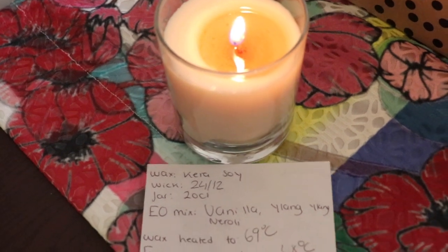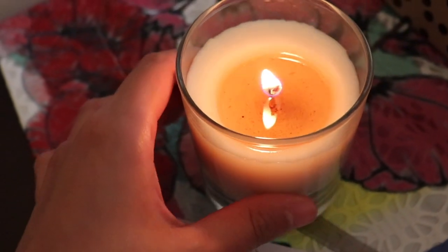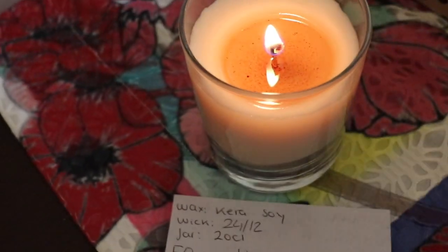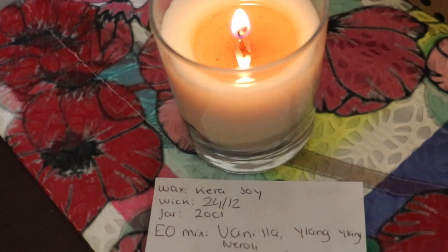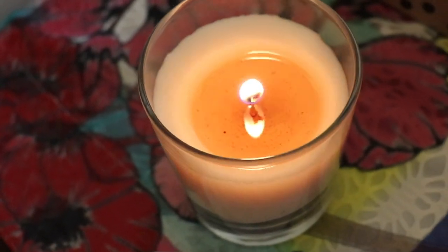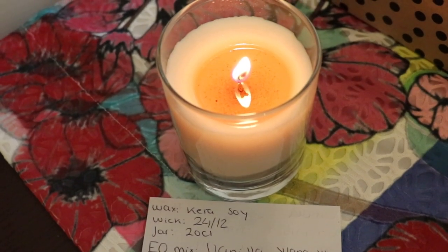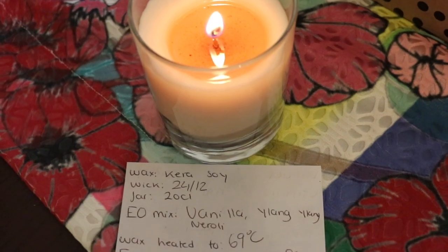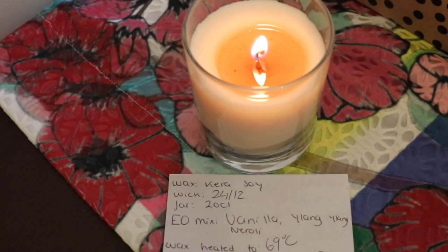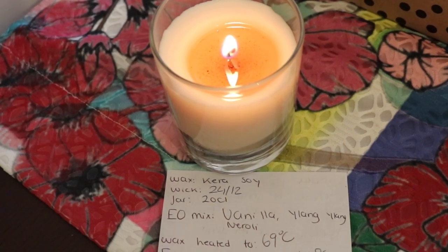Checking in for the first hour burn. For the first candle I'm not going to judge the wick just yet — the melt pool is a slightly dark orangey amber color because the vanilla discolored my wax, as I showed in my previous video. The hot throw is about seven and a half out of ten; it's filling up the bedroom, but I'm losing the ylang ylang and neroli — I can only really smell the vanilla.